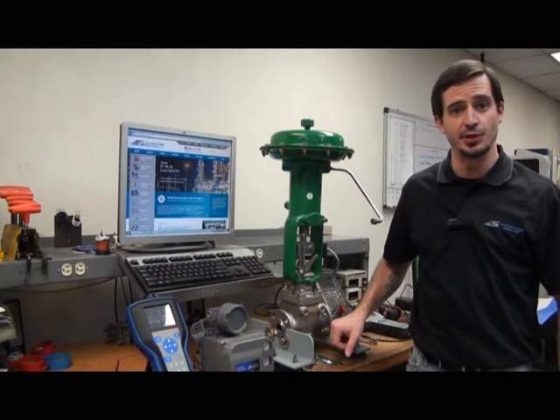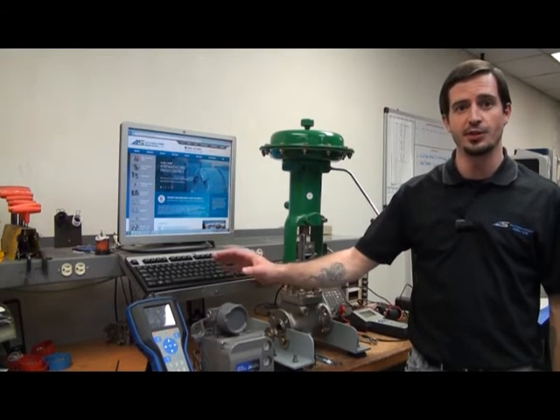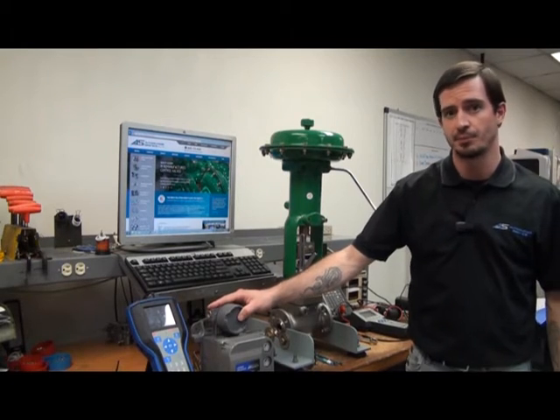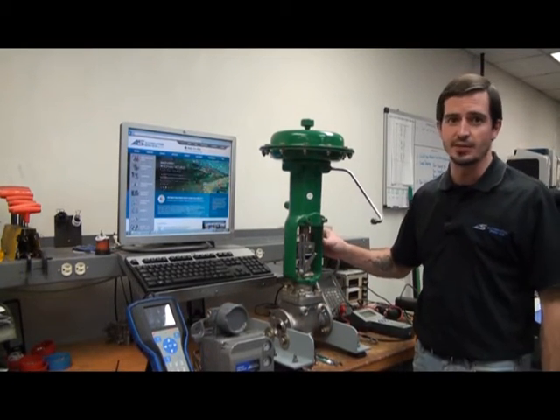Hi, my name is Joe Coppola with Automation Service, and today I'm going to show you how to mount a remanufactured Fisher DVC-6000 series positioner on an actuator. In this case we'll be using a remanufactured Fisher 667 size 30.